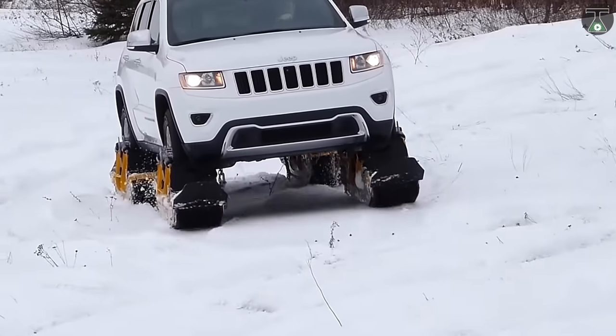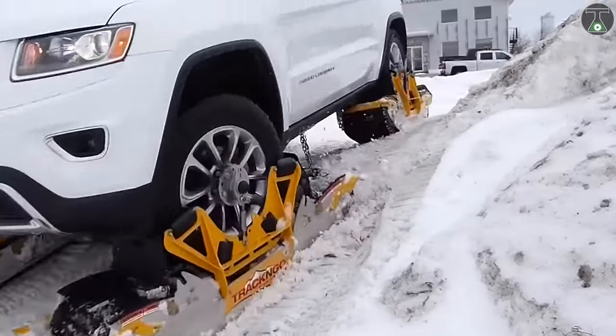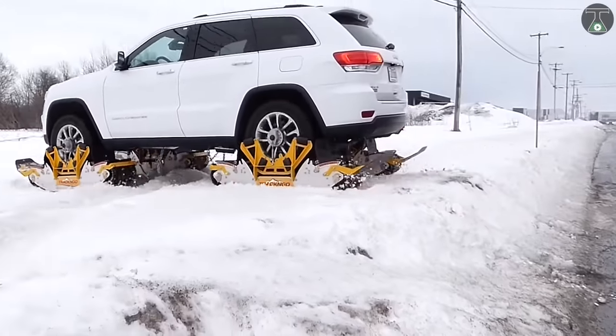This includes rubber tracks which make driving your vehicle feel amazingly smooth and vibration-free, compatible with all 4x4 pickup trucks and certain 4x4 SUVs, and enough power to push through the thickest snow.